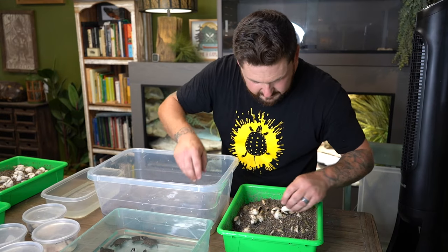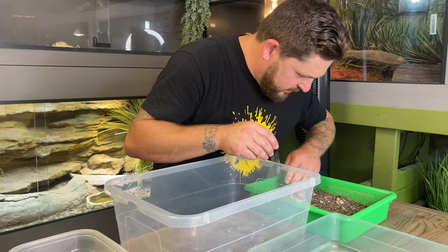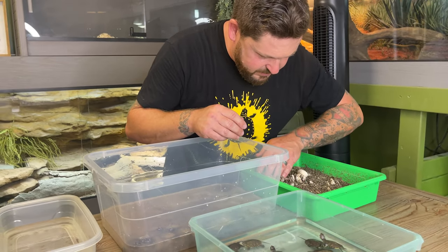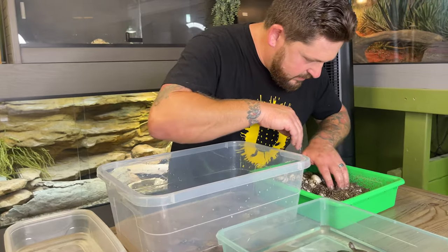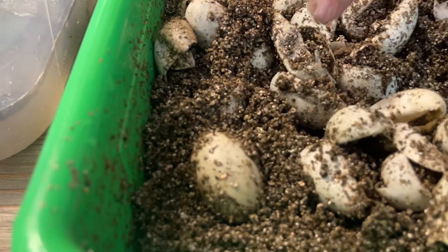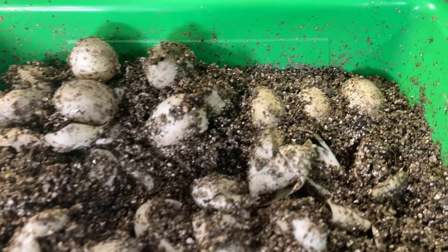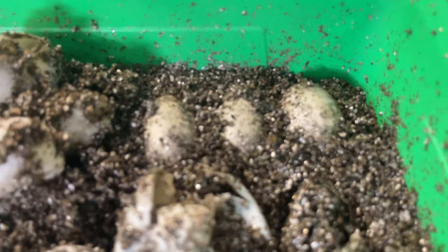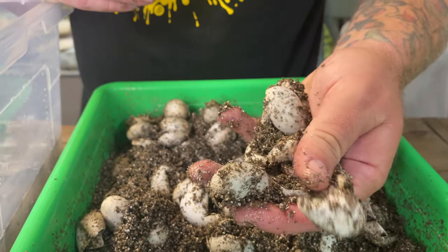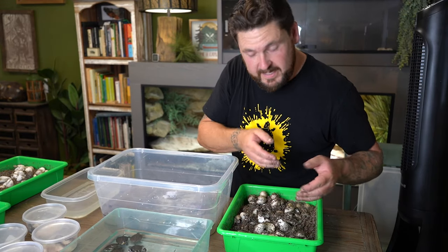I think that's all of them. There are still just a couple of eggs left to hatch — it looks like we're almost done with wood turtles for the year, with only four eggs left to hatch. You'll also notice that the eggshells are leathery, unlike the tortoise eggs we just went through, which are brittle like a chicken egg.